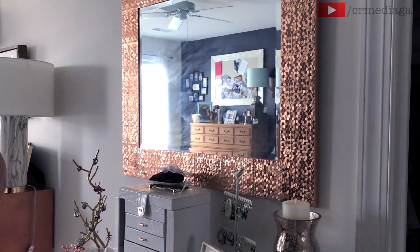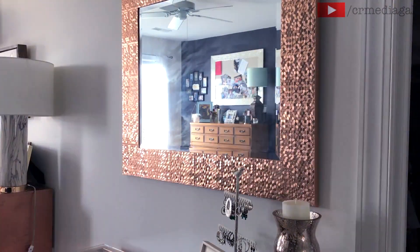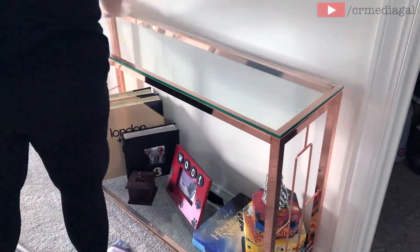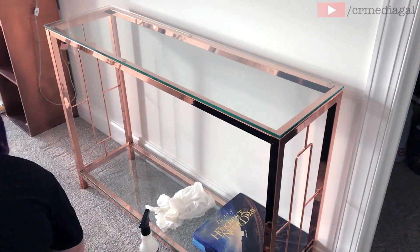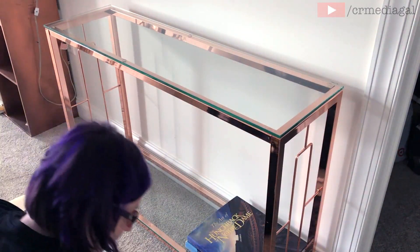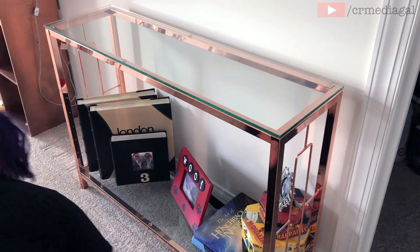Over here is where I keep a lot of my jewelry, and underneath I have some photo albums and some photos and artwork. Oh my gosh, that mirror is so streaky, so I'm giving that a good clean down as well as this glass table here, and then I will put everything back and that will be done.